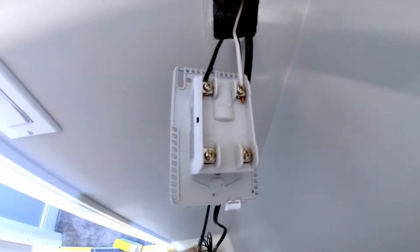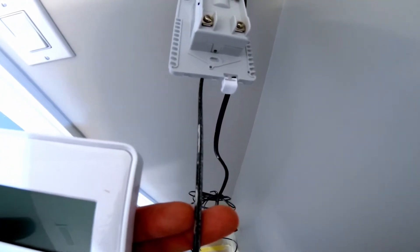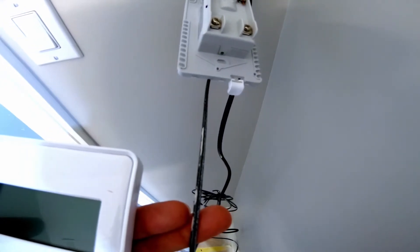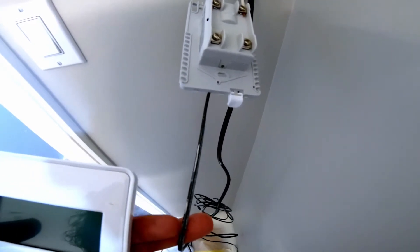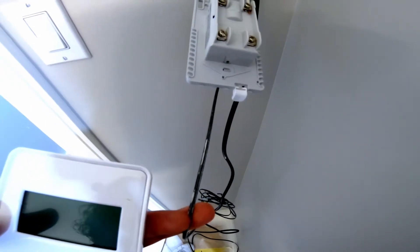Then we'll trim the thin wire — the small wire is for the heat sensor in the floor that tells the thermostat how hot the floor is and whether it needs to cycle on or off. I'll get these wires trimmed up, strip the ends, and then we'll start hooking it up.